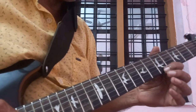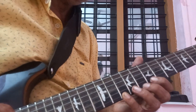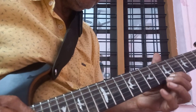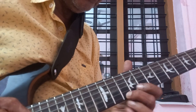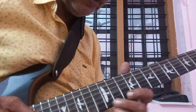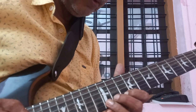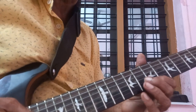1st string 5, 7, 10. 10. 8, 7, 5. 5, 5. 7, 7. Slide to 12, and back to 12 and back to 10. 12, 10, 10, 10. 12, 7, 7, 7.